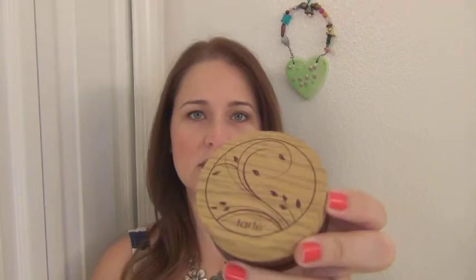Today I'm going to talk about one of the foundations that I picked up last week at Ulta, and it is the Tarte Amazonian Clay Full Coverage Airbrush Foundation. It's a mouthful.